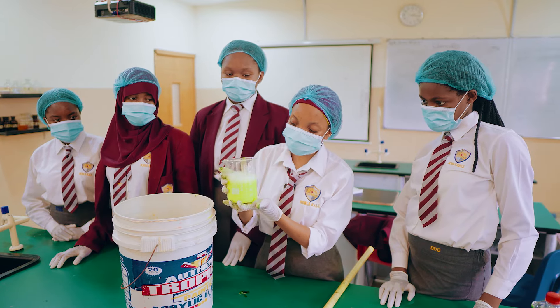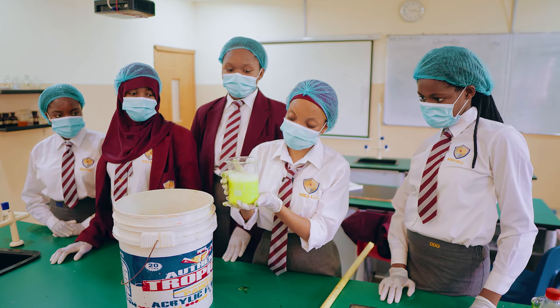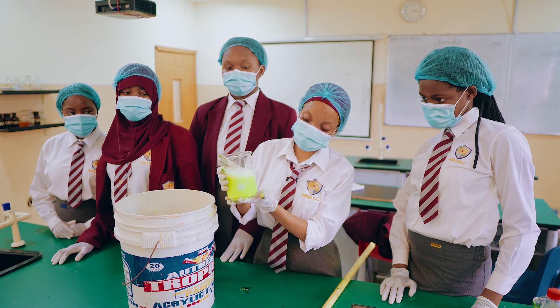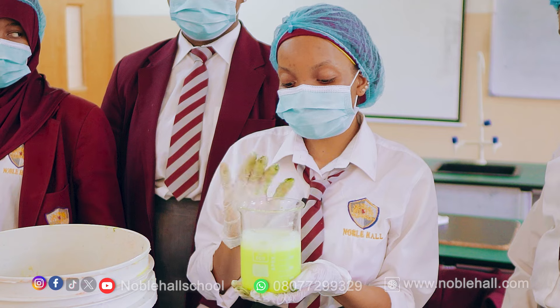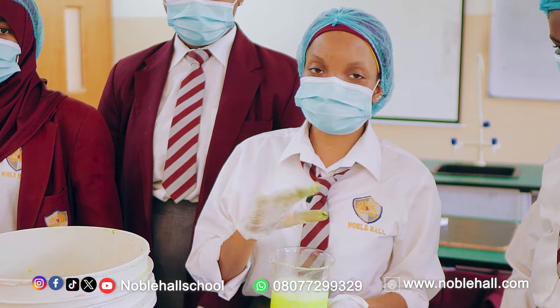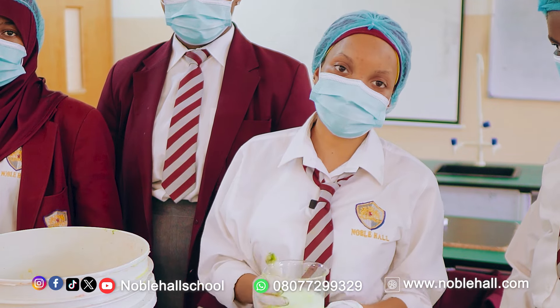Now this is the air freshener — you can see we made a beautiful color. You can decide to add whichever color you want. What's remaining is canning and placing it wherever you want, and it's going to smell nice around your house.